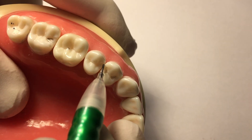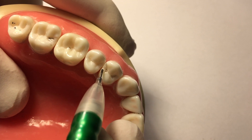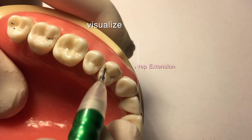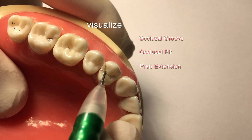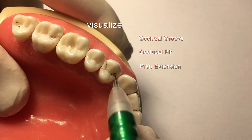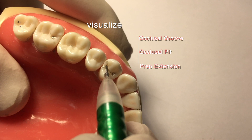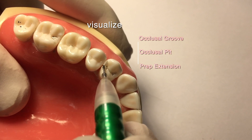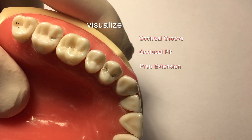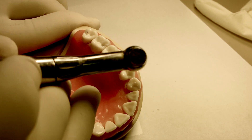A very important step in any restorative dentistry procedure is being able to visualize the prep at hand. In this case, we have to visualize where the occlusal groove, the occlusal pit, and especially the prep extension are located. Transferring that ability of visualization to the instruments we'll be using.